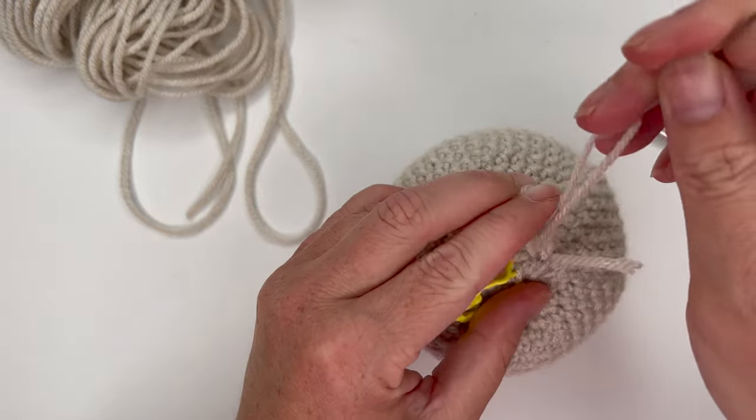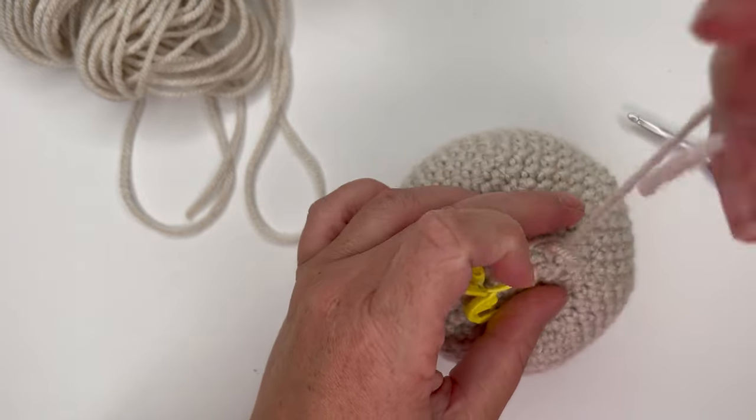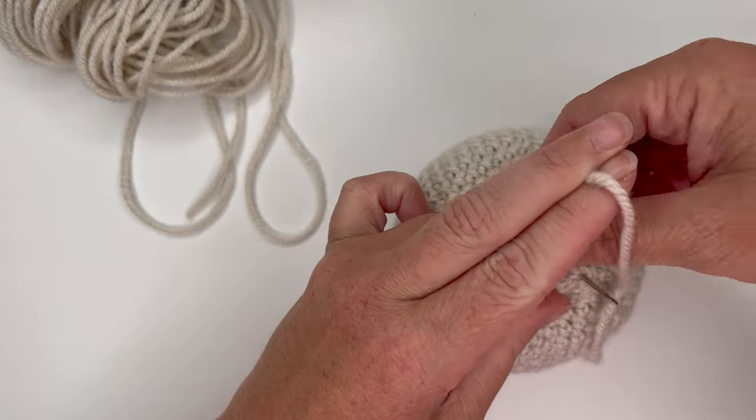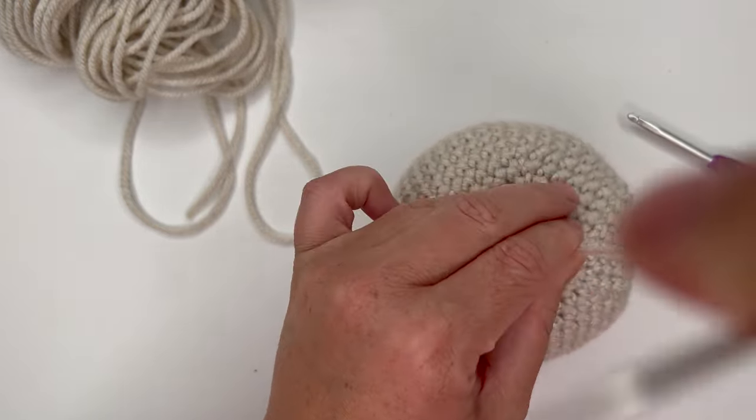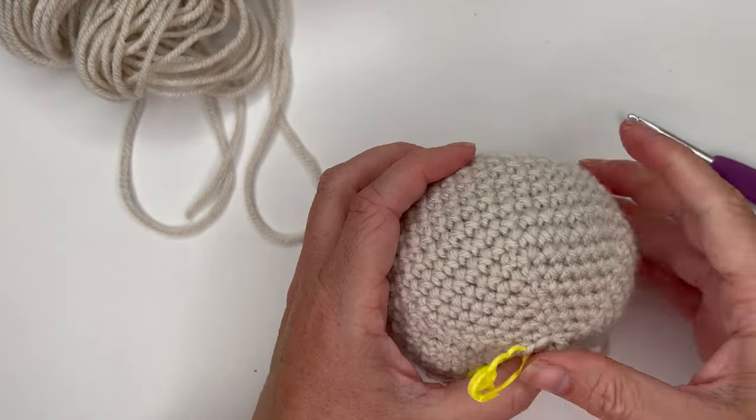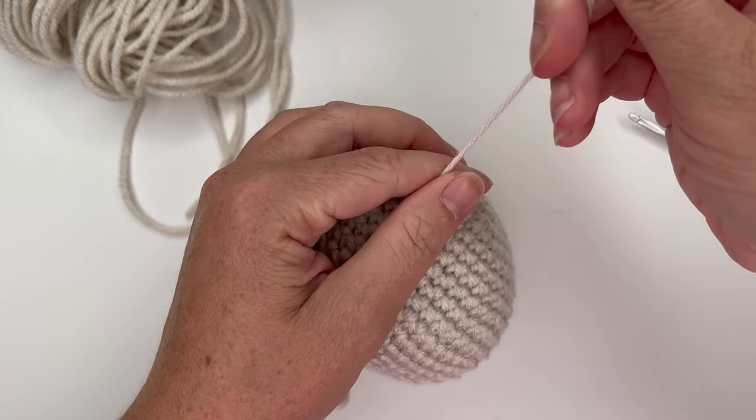Knot it off to make sure it's extra secure, then hide it in the body of the head. Leave the stitch markers — we'll need them in a minute. The head is complete.